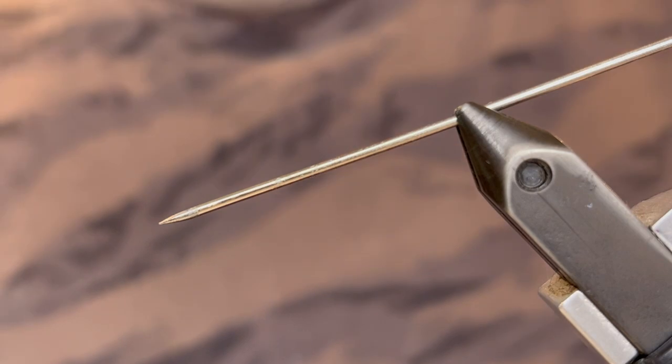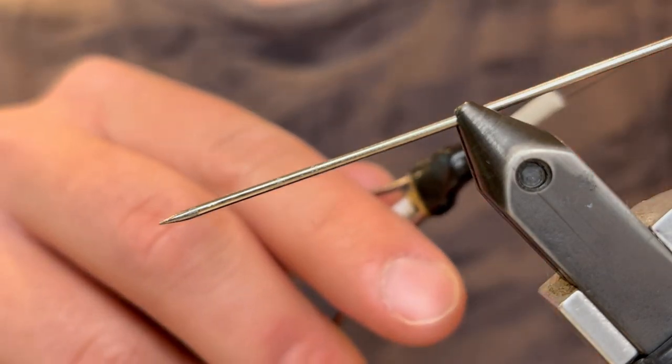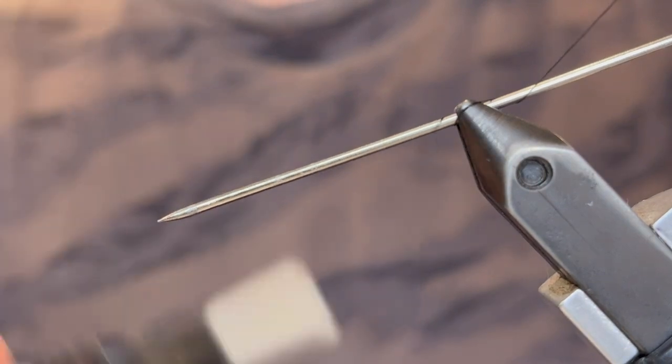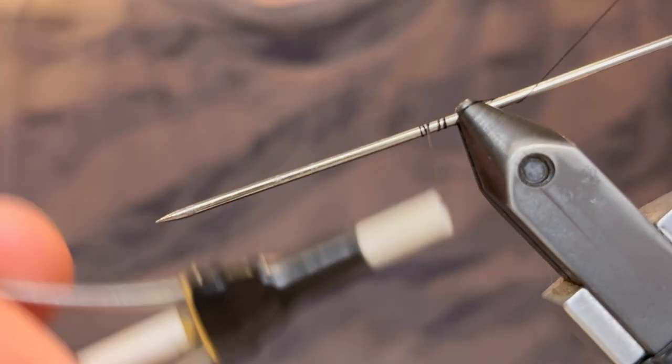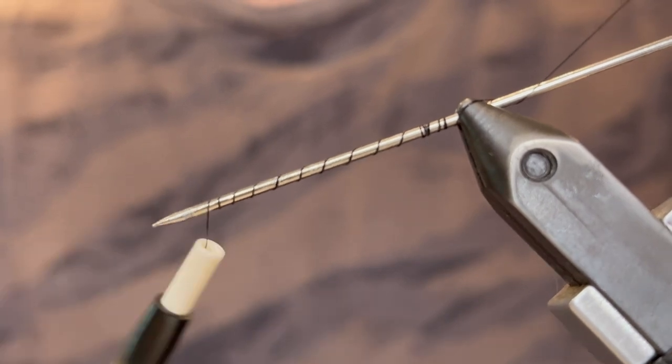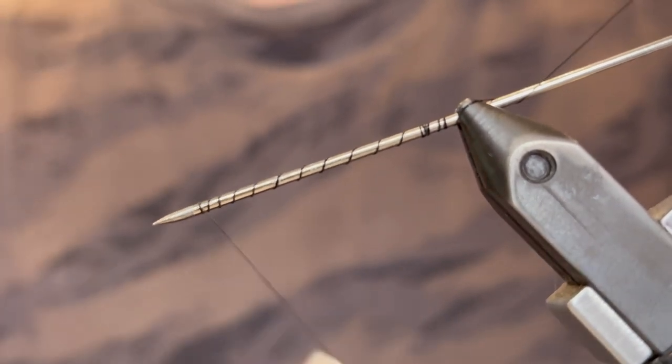We're just going to poke this right onto the bodkin, but first we need to start our thread. I'm going to wrap that around the back of the bodkin, then get a few wraps in front, and bring it down closer to the point. Just make sure it is secured before you let go of the butt end.